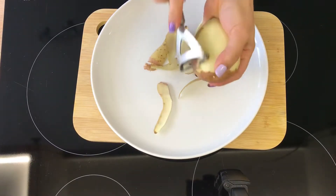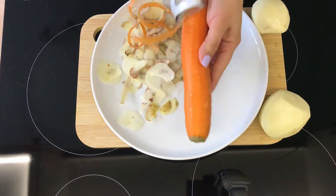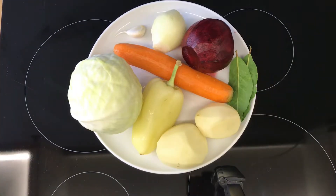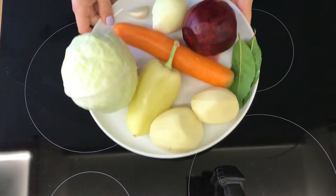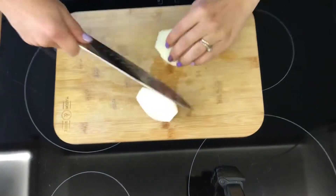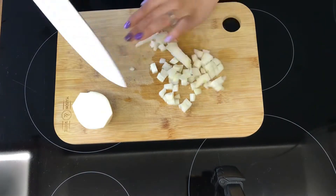It takes about one hour from start to finish to make this recipe, and we start by peeling all of our vegetables. We'll chop the onion and the carrot into small pieces.